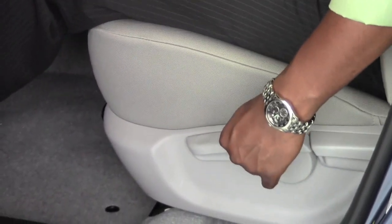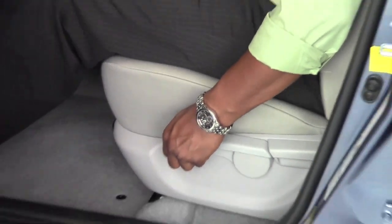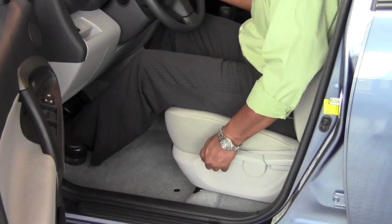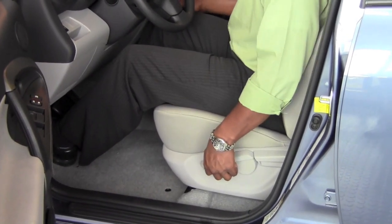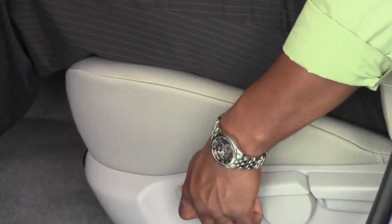This longer lever here is actually a pumping mechanism that allows me to raise the seat by pulling up on the lever and lower it by pushing down. So every time I pull up on the seat it raises it up a notch, and I could sit quite a bit higher if I choose to. If I want to lower the seat I could just push down on it and it would drop it by another notch, all the way to the bottom.